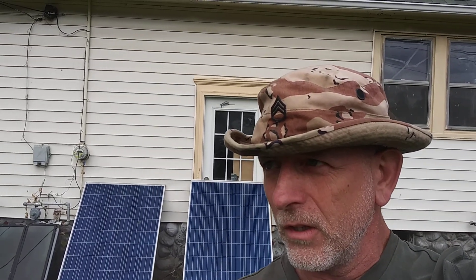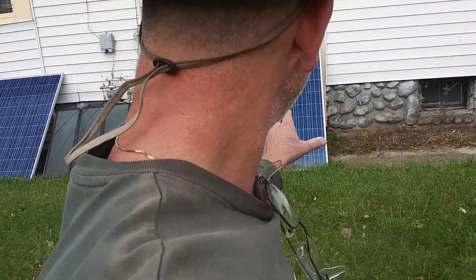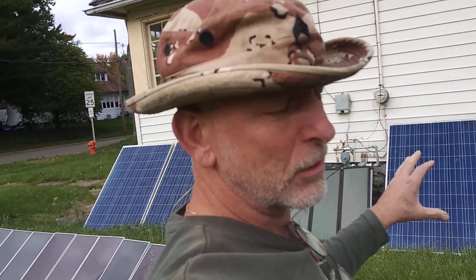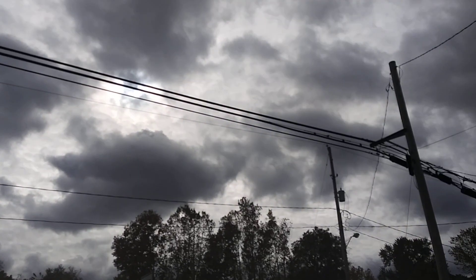Welcome to DIY Solar Homestead. I'm so happy that we got the Outback Flex Max hooked up to four of the big blues. It's a 12-volt system so it'll only take in 1,000 watts an hour. If it was 24 volts — which I might switch over soon — it could take in 2,000 watts an hour. This is what we're looking at.